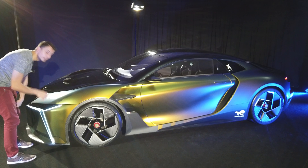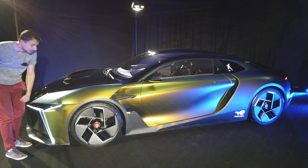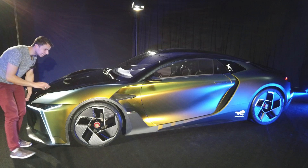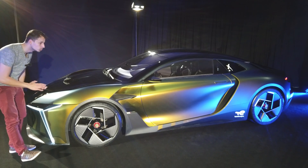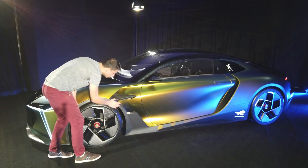We see it well here — the scarabée paint, as it was presented on the DS9. I'll show you the DS9, it's just there, with this matte scarabée paint with very different reflections according to the light, the angle of view, and the colors. So we don't have a full carbon body, but we have a lot of carbon parts.